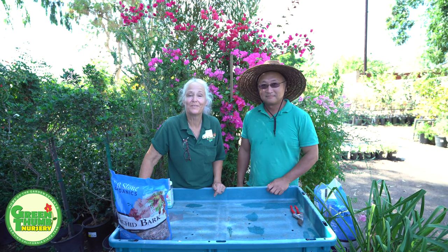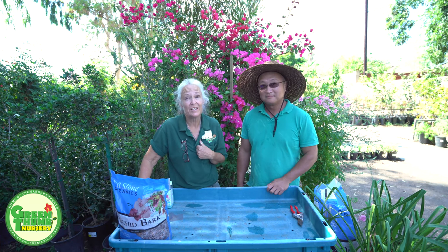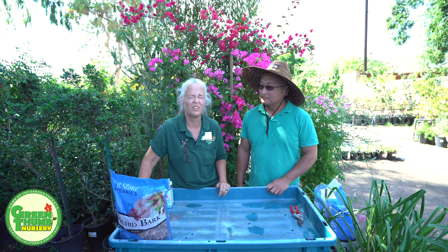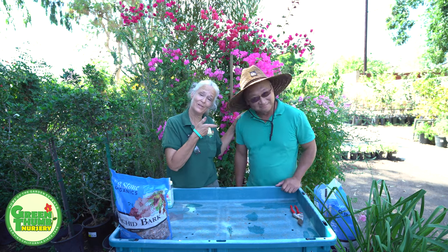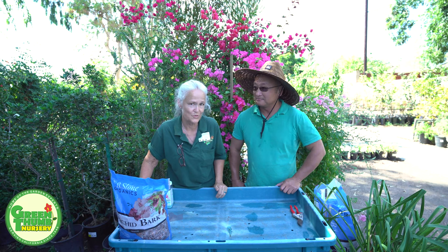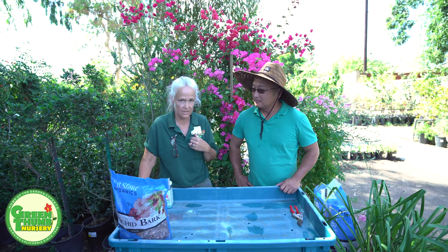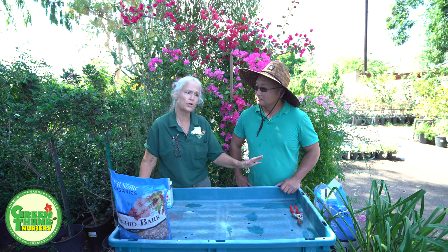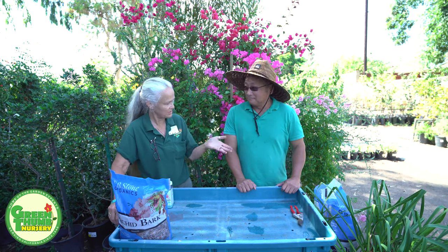Hi, my name is Kathy Moyne and we're here at Green Thumb Nursery today to talk about Cymbidium orchids. I have been very neglectful of my orchids — they sat in the corner and stretched — so I have brought in the expert. This is Jerry Wang, one of our landscape designers and one of our gurus here, and he is going to show us how to take care of these Cymbidiums that I have neglected.